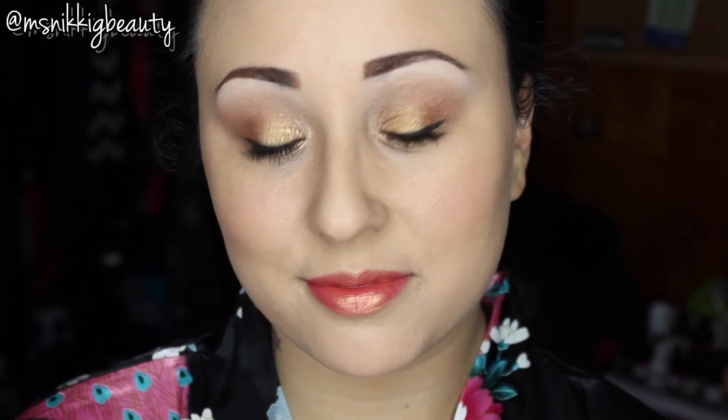Okay dolls, this is the final look! I hope you enjoyed this video. Questions or comments, leave them down below and I'll see you guys in our next video. Thank you so much for watching, bye!